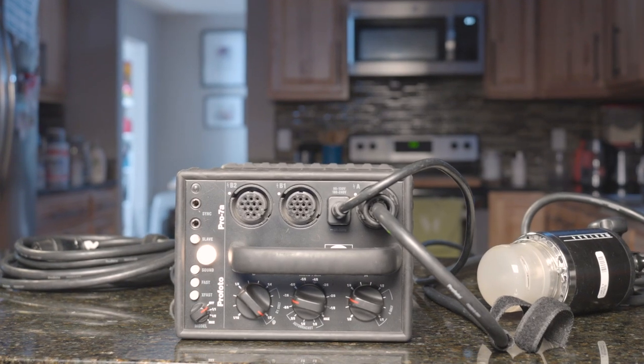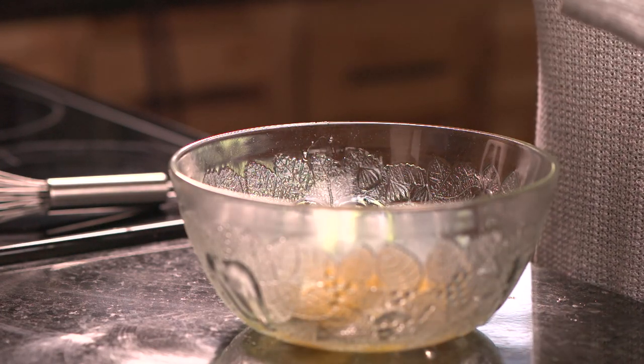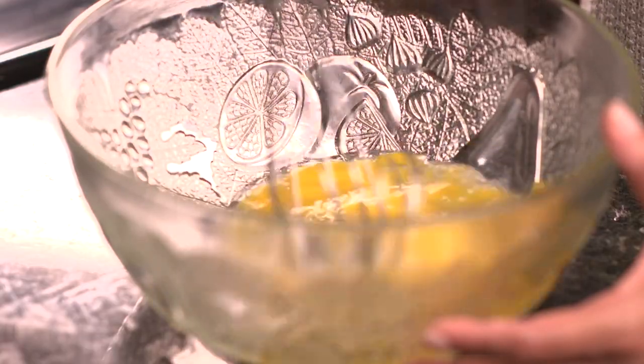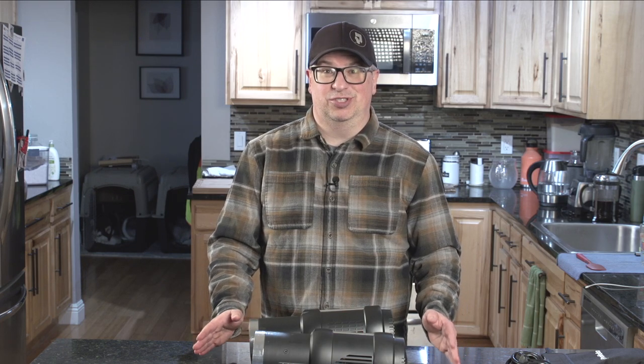Today on Photo Kitchen, we're taking things that are old and making them new again. Hello and welcome to episode number 101 of Photo Kitchen. I'm your humble host MD Welch, and today I'm actually in front of the camera in the Photo Kitchen to talk to you about my journey with strobes, or artificial lighting, when it comes to still photography.